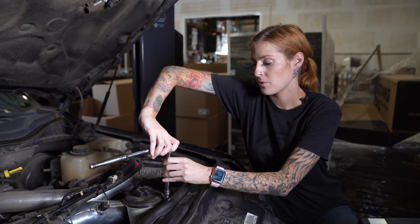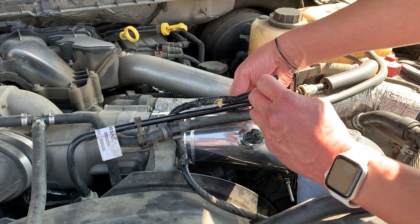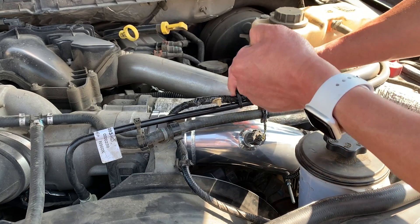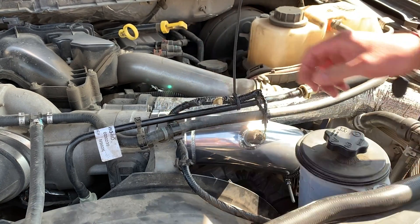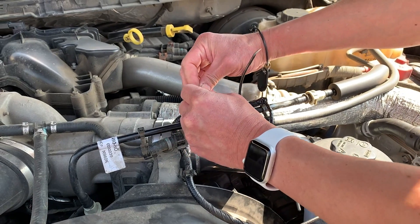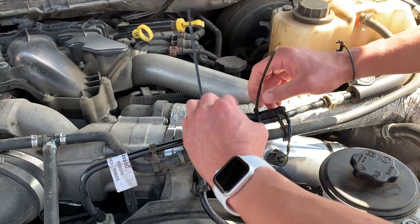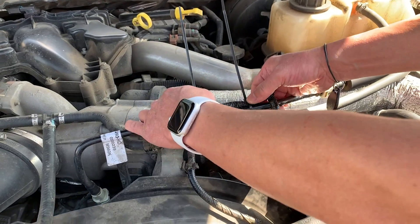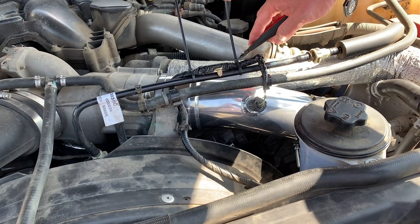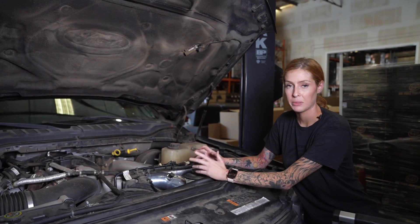Reinstall the mounting screw for the power steering reservoir. Now you're going to zip tie the temperature sensor harness so it doesn't move around.